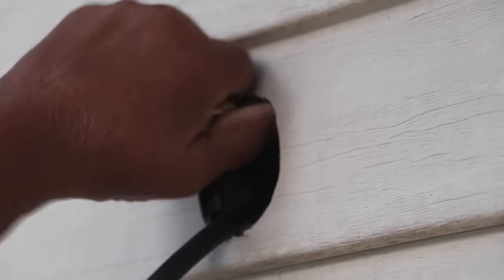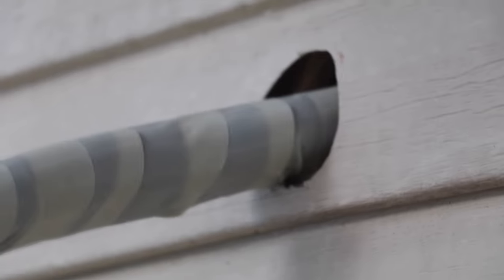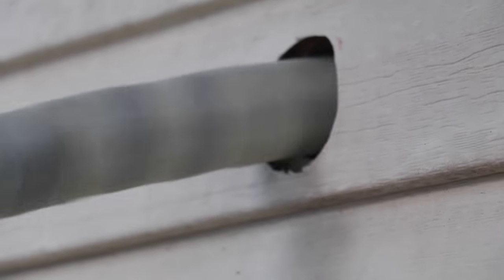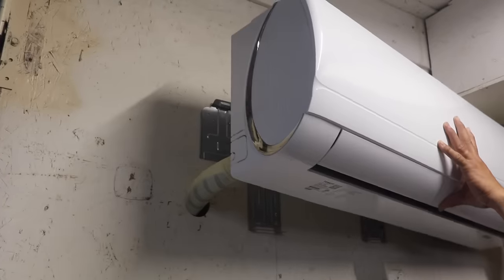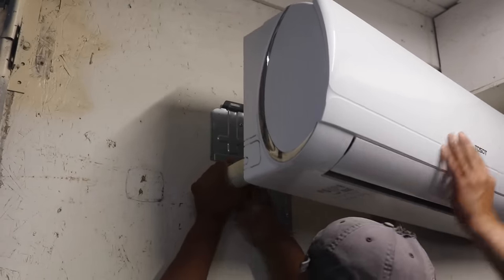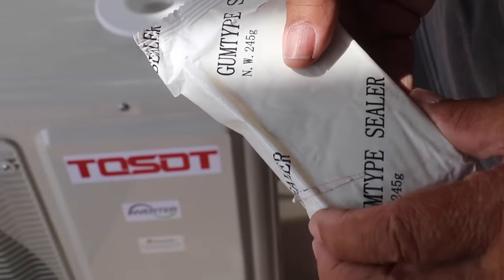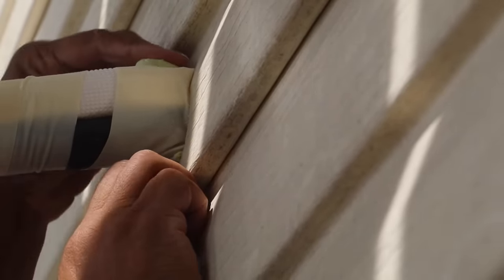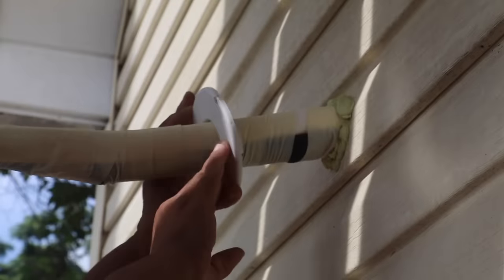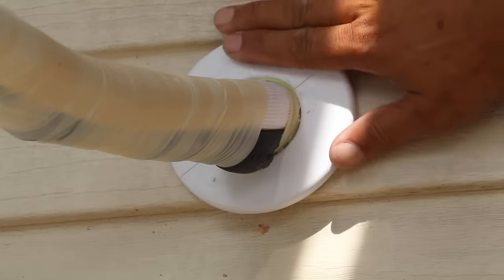We're on the exterior now, so I've got to pull it through. This is where you're going to need a second pair of hands — somebody to help you feed the line through the wall and to help you hold the evaporator in place while you mount it. This gum sealer that's provided in the package — we use this to close up the gaps around the cable coming out of the wall. We'll slide that up in place, cover up the gum sealer, and it'll give it a nice finished look.